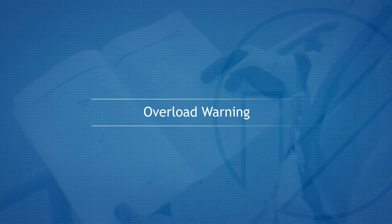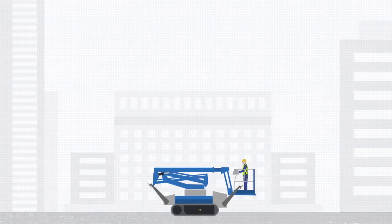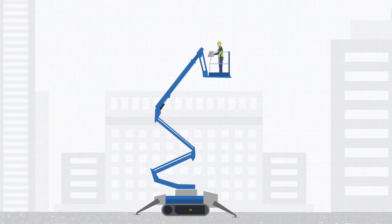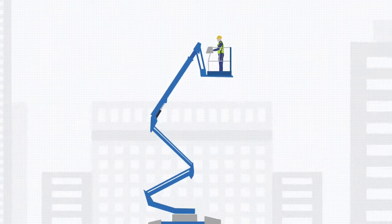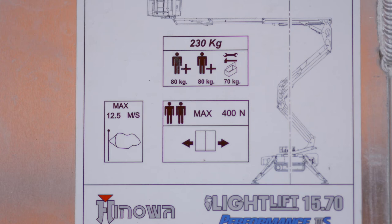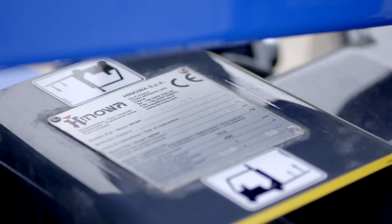Overload warning. The machine is fitted with an overload protection device that will sound an alarm and an overload icon will be displayed when the safe working load is exceeded. All of the boom movement functions will be deactivated. Remove excess weight from the platform until the overload icon goes off. For this information, refer to the safe working load decal, the operator's manual or manufacturer's data plate.